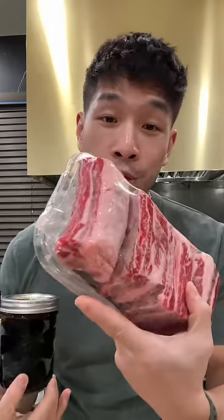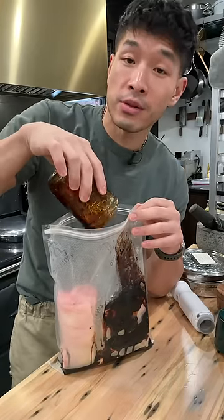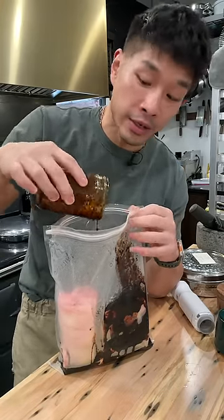I showed you how to braise chicken wings using master stock before, now we're gonna level up to short ribs. Star anise, clove, cinnamon, ginger. Carefully insert your beef and put a happy little bay leaf on top of each one. Using a super cold or partially frozen master stock will make this part a whole lot easier.